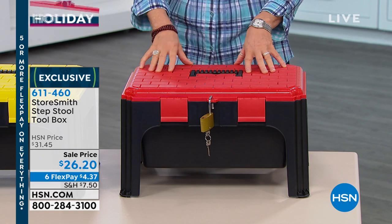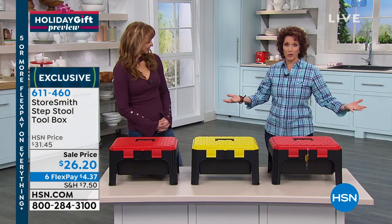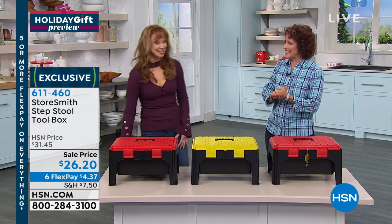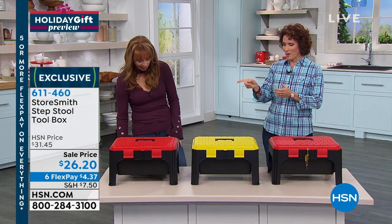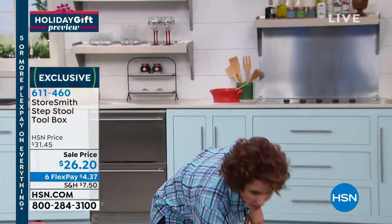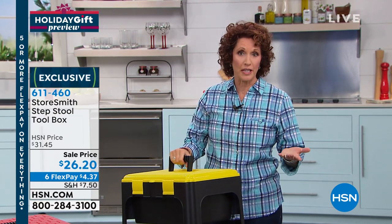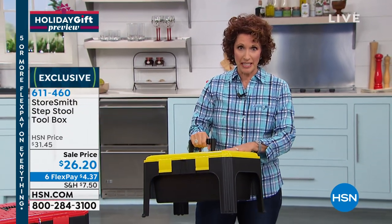I am not a stranger to toolboxes. I have so many toolboxes and so many tools. You were showing that tool and I had tool envy. When I look at a toolbox, the first thing I do is pick it up and say, how heavy is the actual box itself? Because I'm going to be putting tools in it. This is just under six pounds.